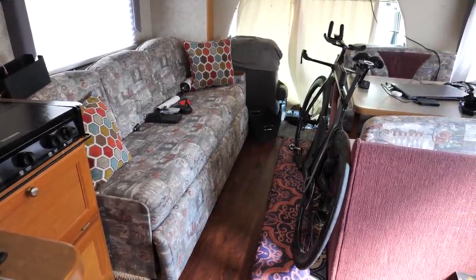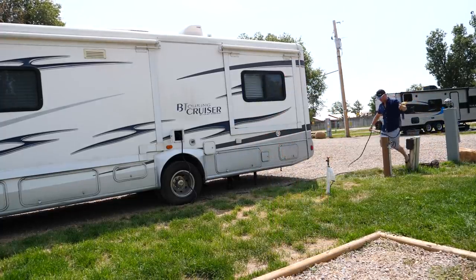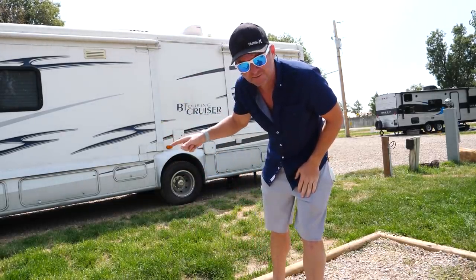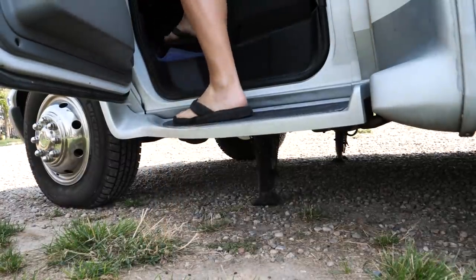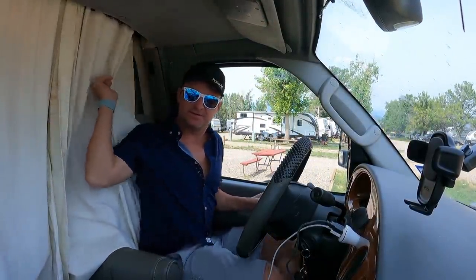In my opinion, having a slide-out makes all the difference in an RV. I'm just going to do a little walk around — put the jacks up first and then my walk around — and make sure we're ready to go. Alright, we're all set.